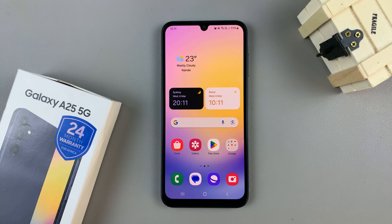In today's video I'll be showing you how to enable and how to disable double tap to turn screen on on the Samsung Galaxy A25 5G.